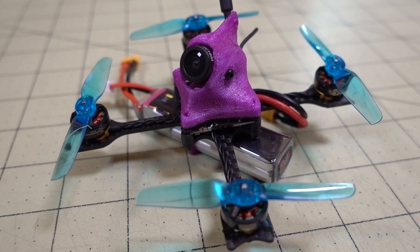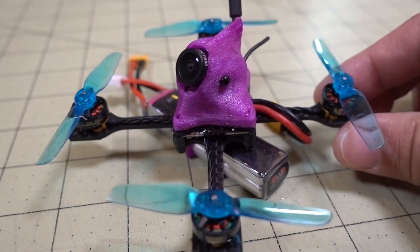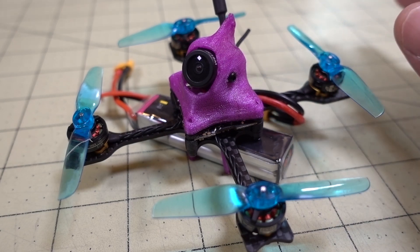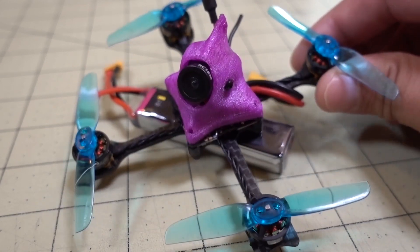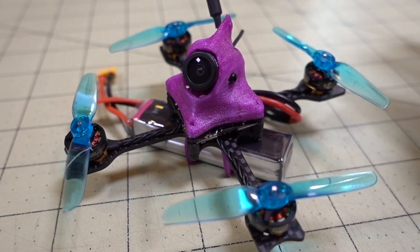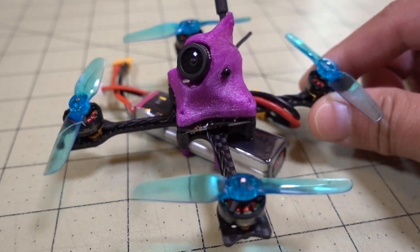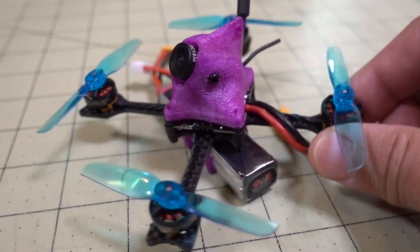This is a very overdue video — basically a 65 millimeter toothpick based off of the Pickle frame from Thingiverse. I'll link those down below. The trend for toothpicks these days is going up to three inch now, so this is kind of outdated. I had a really hard time getting this tuned on Betaflight 4.0 — it just would not fly right. But now that 4.1 is out, I put it on here and it flies somewhat normally on the default PIDs.